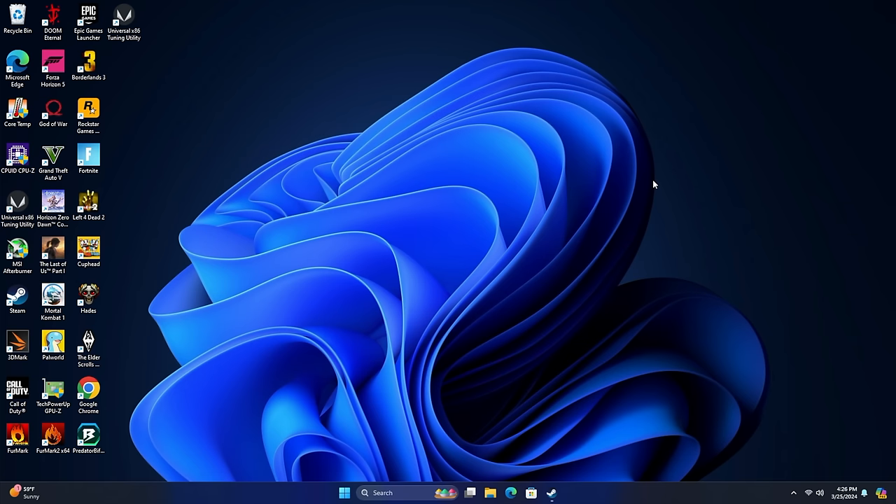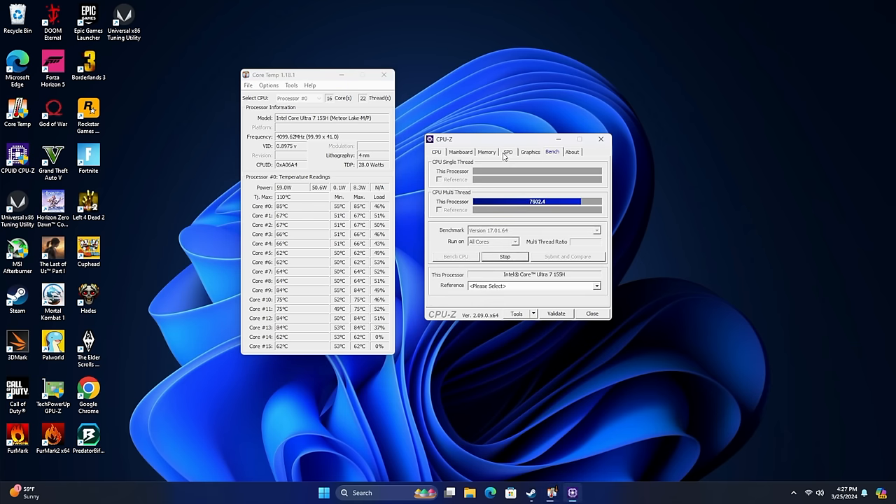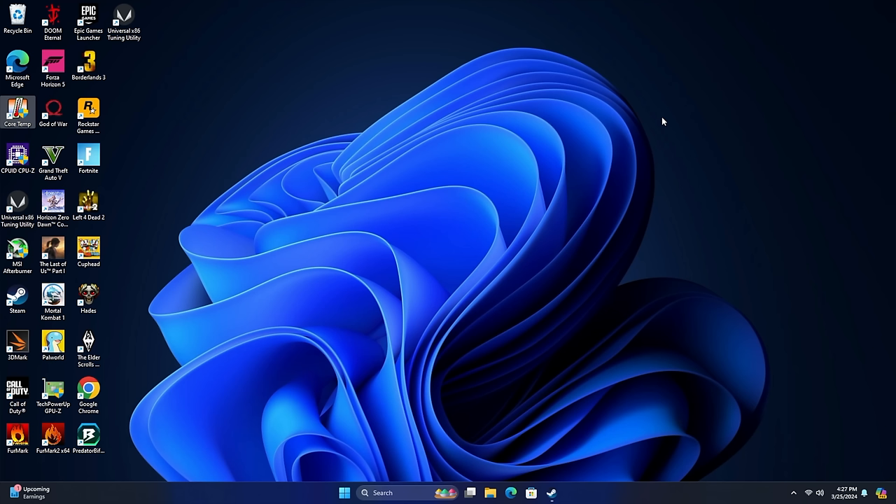Before we jump into some benchmarks and gaming, I wanted to show you — using Core Temp, we can see our CPU package power. If I stress out all 16 cores with CPU-Z, it jumps up to around 62 watts, but comes back down to around 54. Not too bad — it actually works out really well, and we've got a lot more power than most other mini PCs with the 155H. Using this as an everyday PC is going to work out just fine — email checking, web browsing, 4K video playback — this chip has more than enough power to handle it.